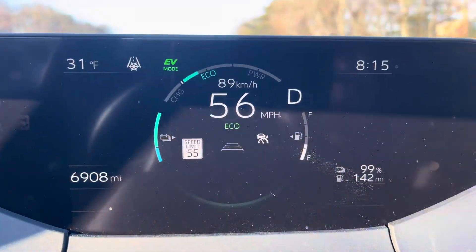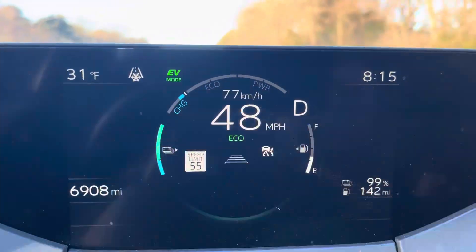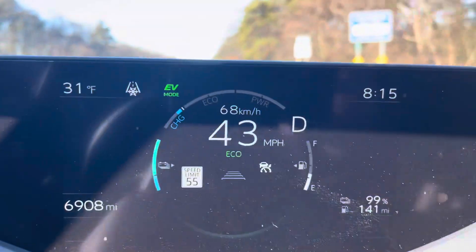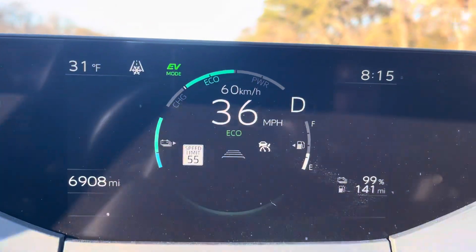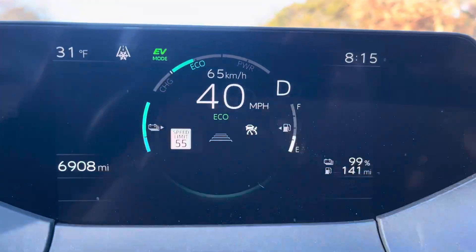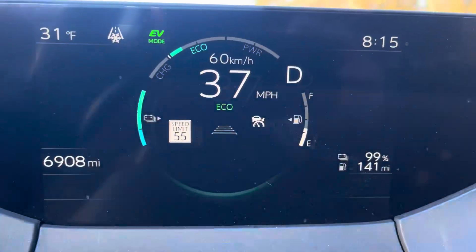If you're coasting along and you've got a downhill, you'll see that it's actually charging. And now if I hit the brake, it's charging even more. So yes, both braking and coasting do add charge back to the electric battery.